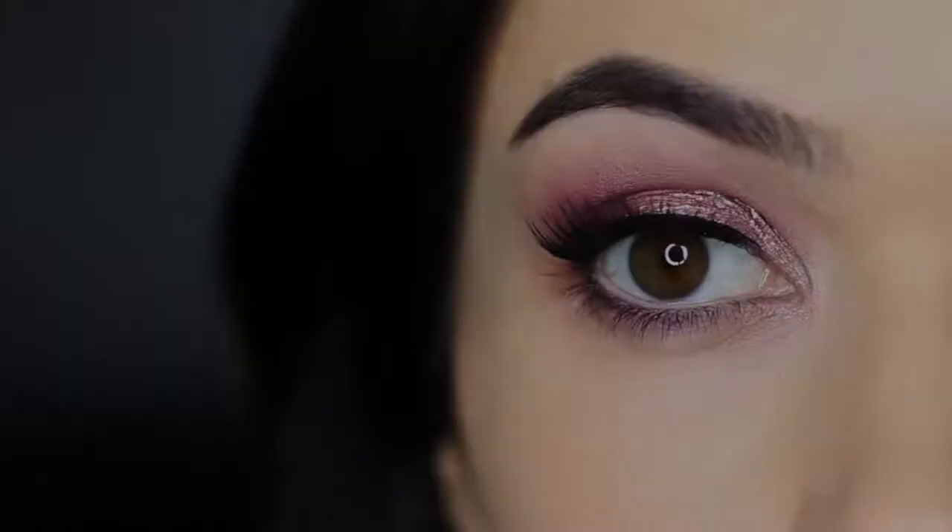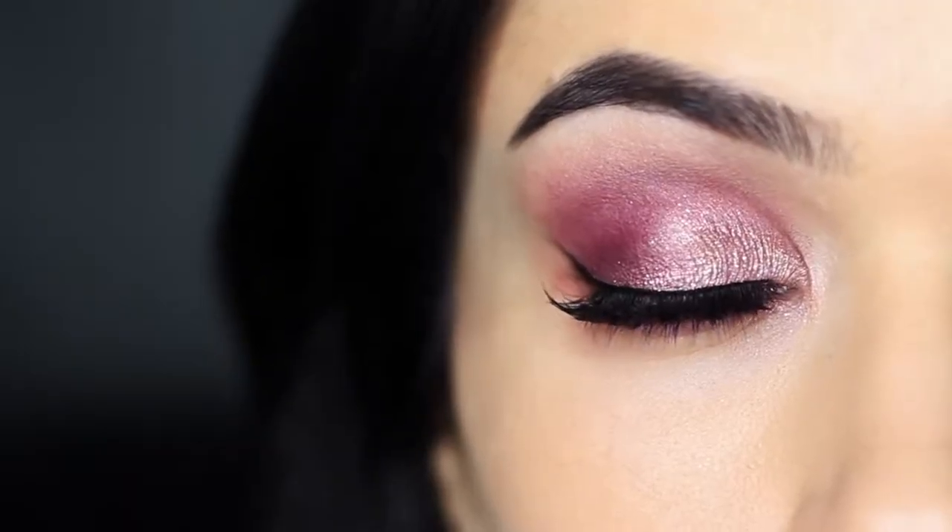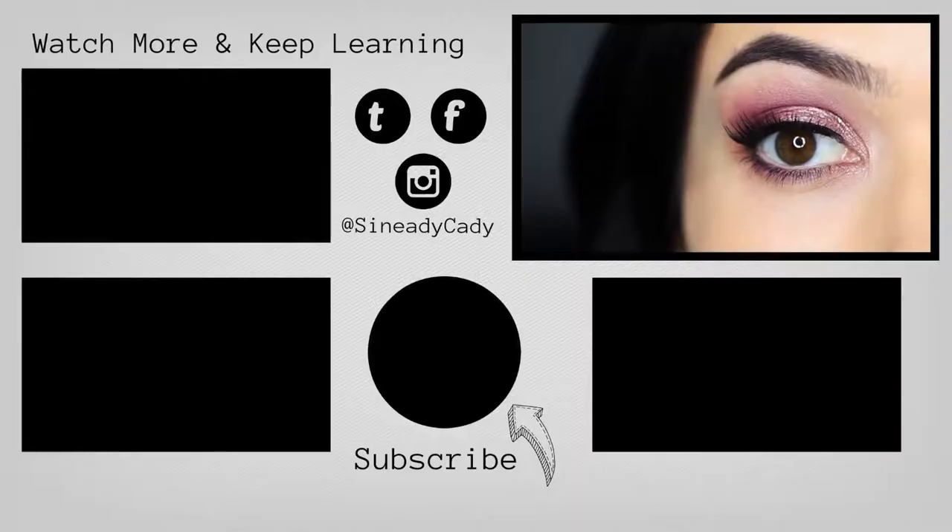Finish off in whatever way you like — liner, lashes, maybe some shadow smudged underneath the eyes, whatever you prefer. If you enjoyed this video, give it a thumbs up. You've been watching The Makeup Chair, and I'll see you next time.